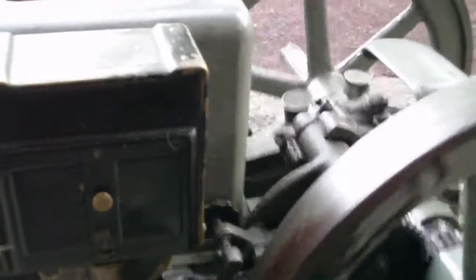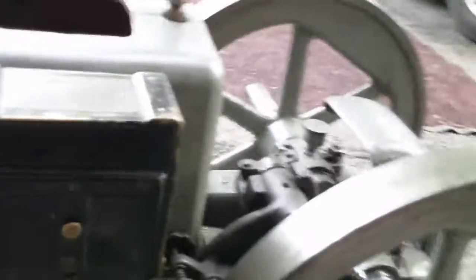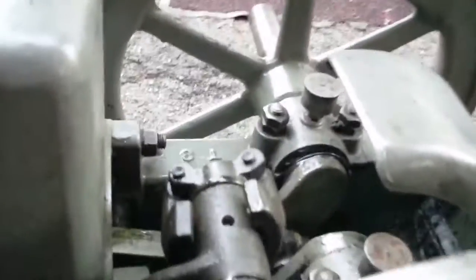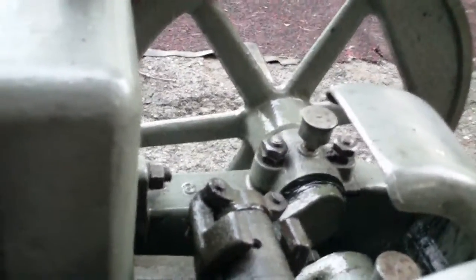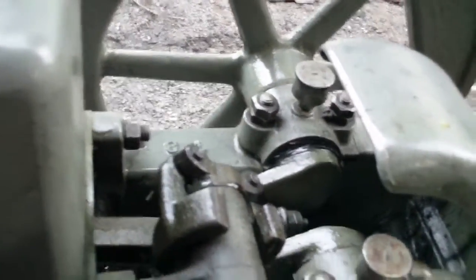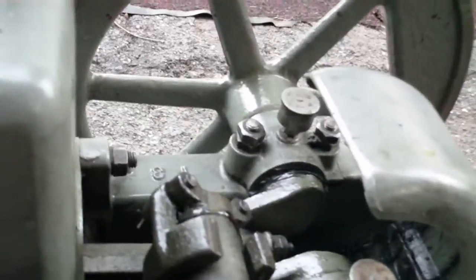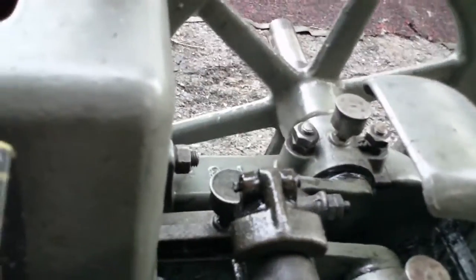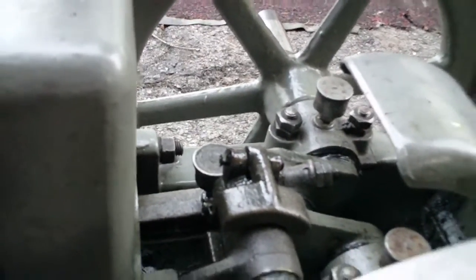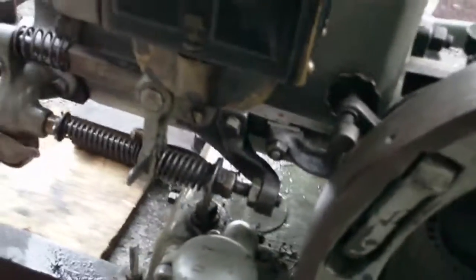Here comes compression. When this engine is ready to come up on compression with the spark retarded — that lever pulled out — that's the retarded spark position. I'm going to give you a good look at where it actually sparks; it actually sparks after top dead center. Moving it along easy here so you can see — there it is, coming past top dead center — there's our spark.